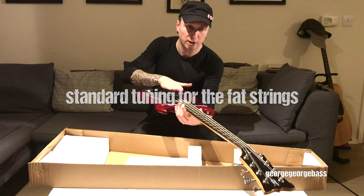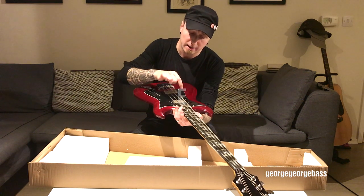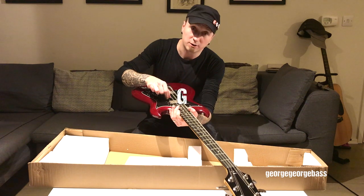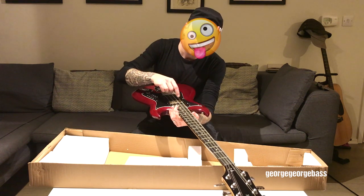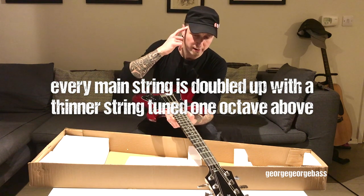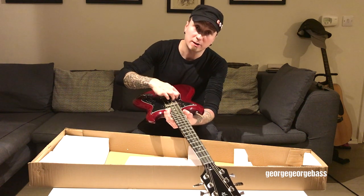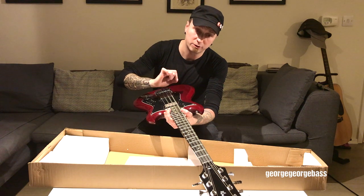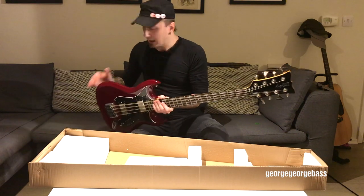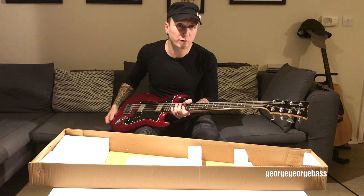The way it works is every string is tuned like a normal bass guitar, so starting from the thickest: E, A, D, G. Each of those strings is doubled up with another string an octave up, so you have E and then another string next to it tuned E one octave up, and the same for all the other strings.